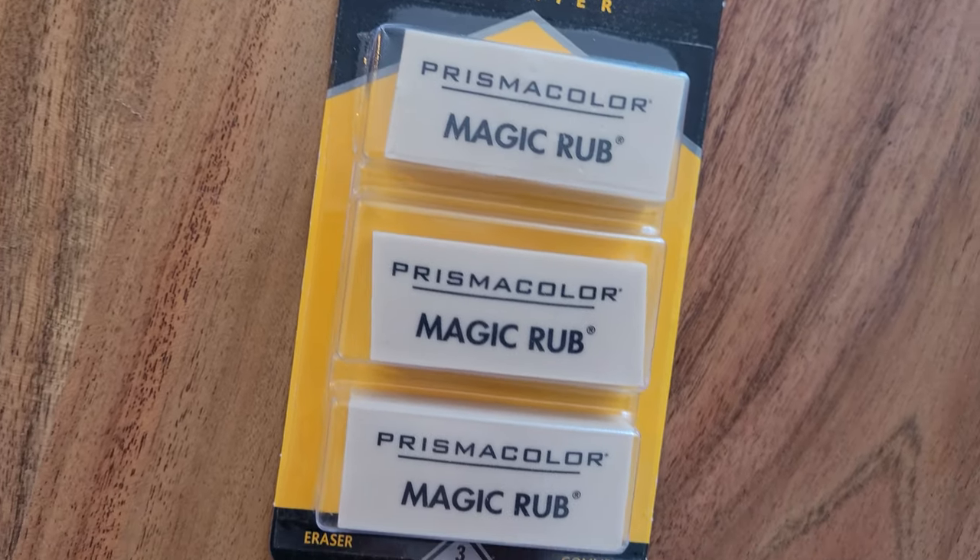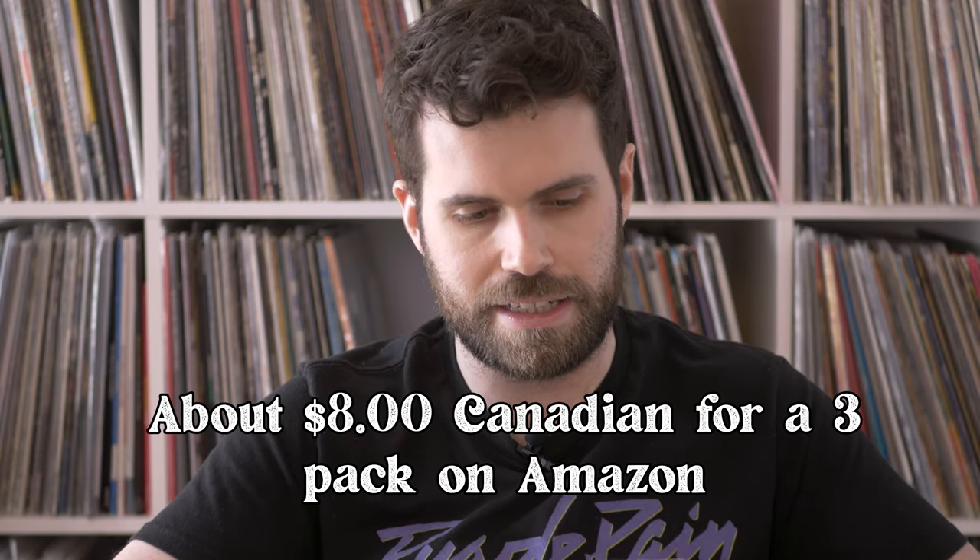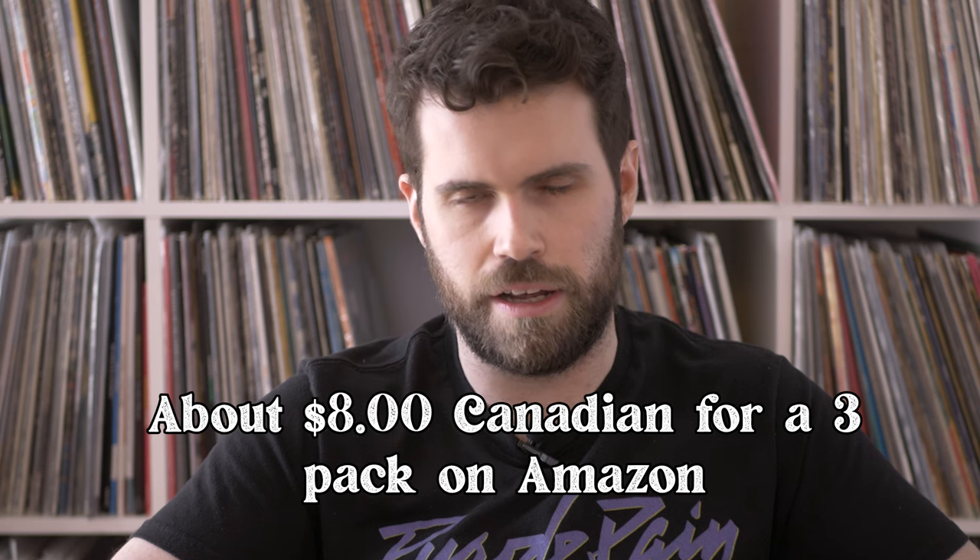Here they are — these are the Prismacolor Magic Rub erasers. The back says they're vinyl erasers designed to erase delicate drawings cleanly, they absorb graphite and erase India ink, and they're latex free. So in theory, if a record jacket has some basic dark grime accumulated, this should realistically take it off.